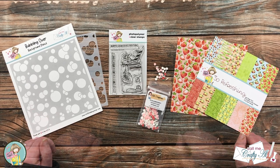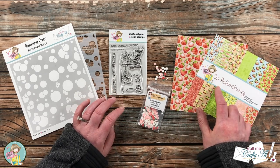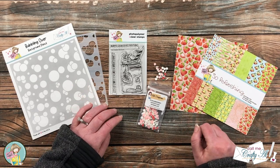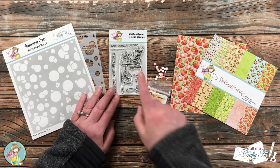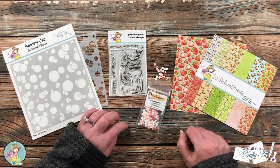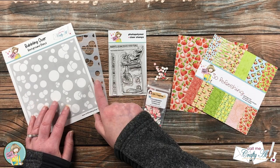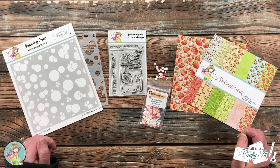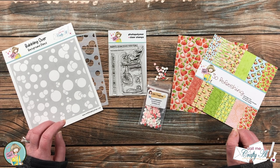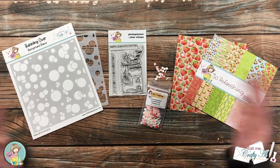From the strawberry goodness box of the month I will be using a paper from the So Refreshing paper pad. For my main image and sentiment I'm gonna be using the Life is Sweet little stamp set — I love this strawberry milkshake. I will be embellishing with some sprinkles from the strawberry shortcake mix that came with the kit, and of course I will be using the bubbling over background stencil. If I leave you with any questions, you can leave those in the comment section below and I'll get back to you as soon as I can. Let's get crafty!